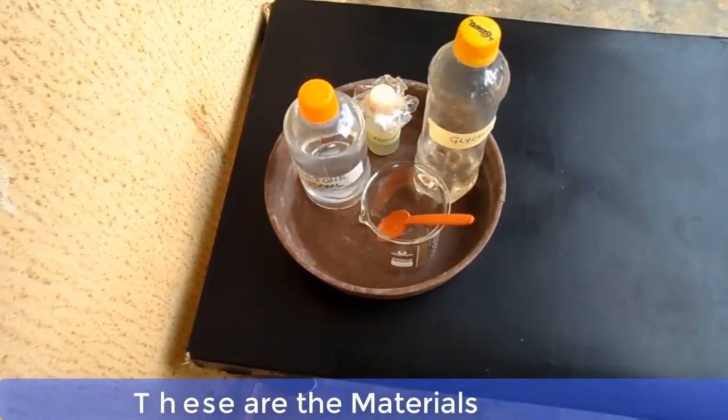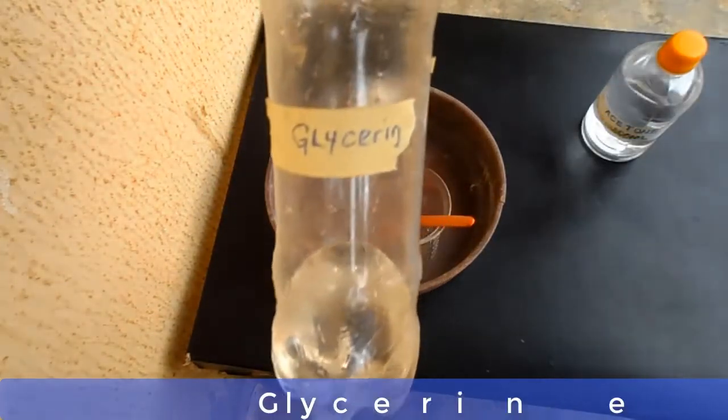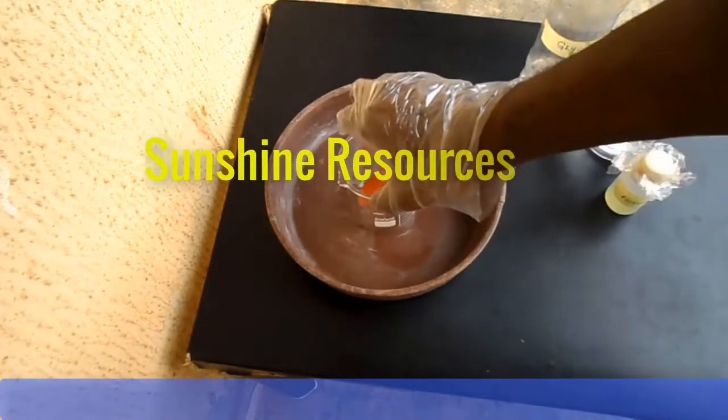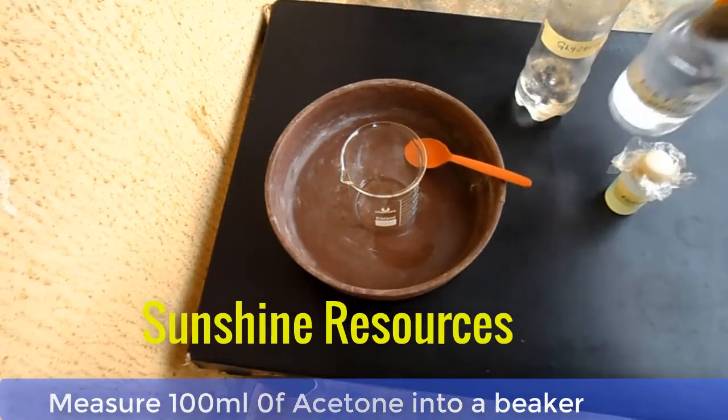These are the materials — this is acetone, this is glycerine, and this is perfume. Now pour the acetone into a container and add the glycerine to it. Stir the solution properly.